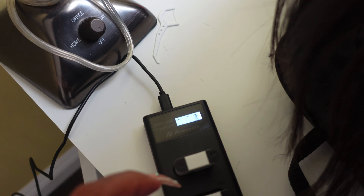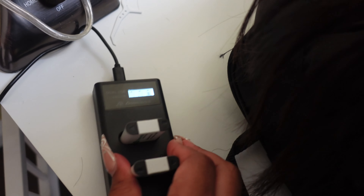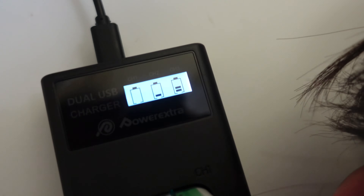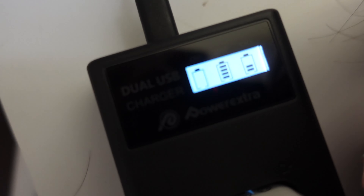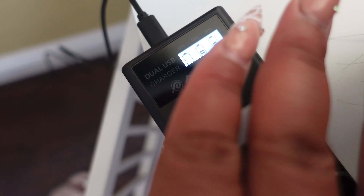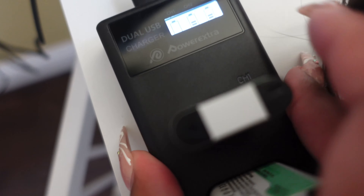Did they sell me a defective charger? What the hell — I'm confused. I changed it around and still nothing. I don't know what's going on. I'm going to email them about it.